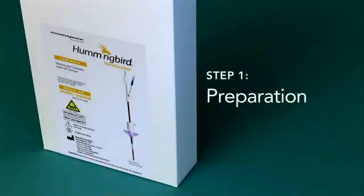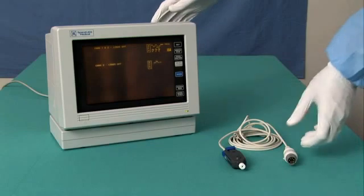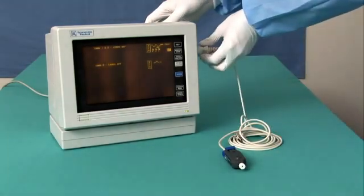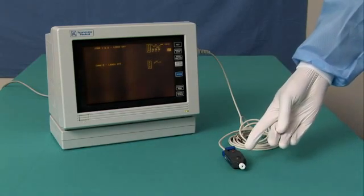To use the Hummingbird ventricular, you must have an H200MR kit and an AirPulse AMS patient cable available. Connect the AirPulse AMS patient cable to the patient monitor before beginning the procedure, allowing the transducer to rise to an equilibrium temperature.